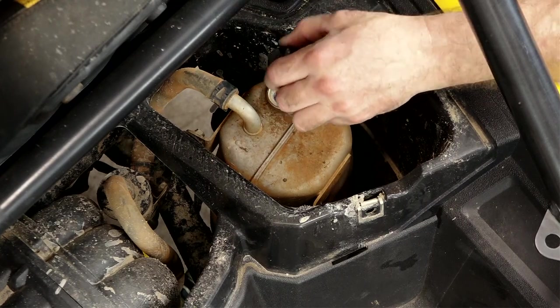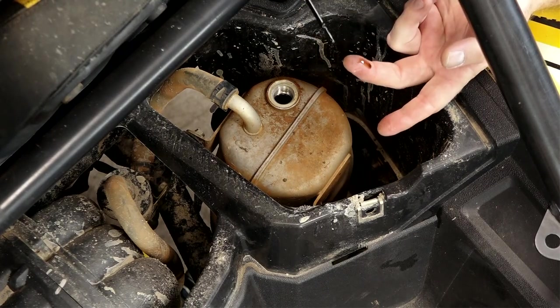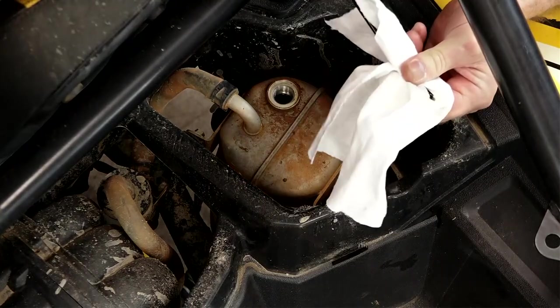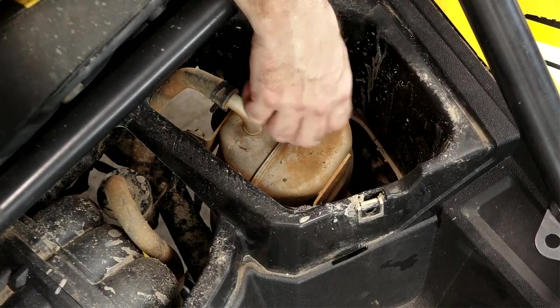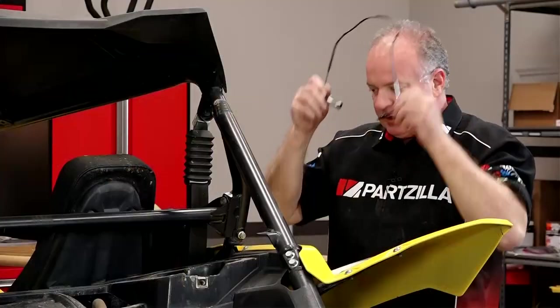Here's the oil tank and there's the dipstick for it. Just make sure there's no dirt or debris around it because we don't want that to drop into it. Not horrible, I've seen worse. We're just gonna leave it perched up there but not screwed back in. This is where you actually fill and also check your oil level.